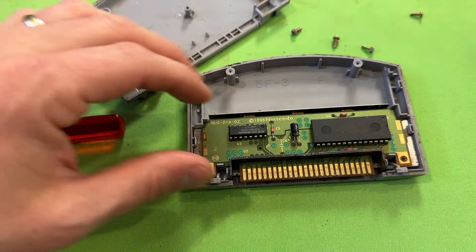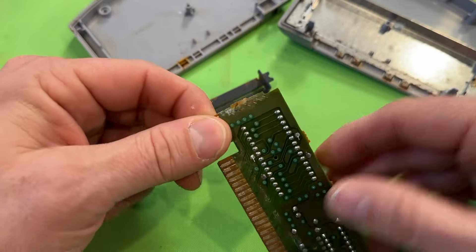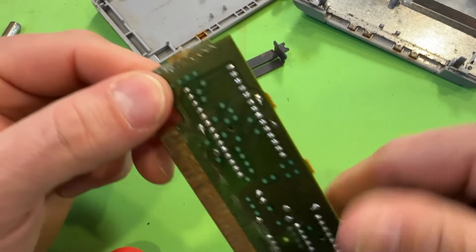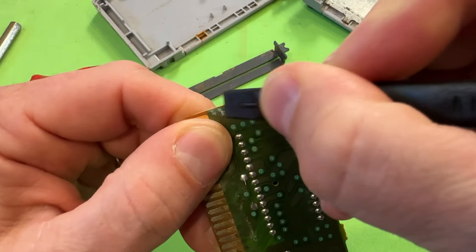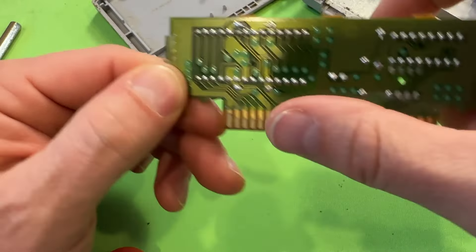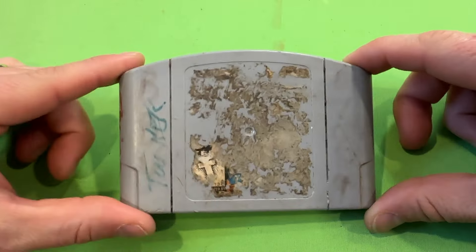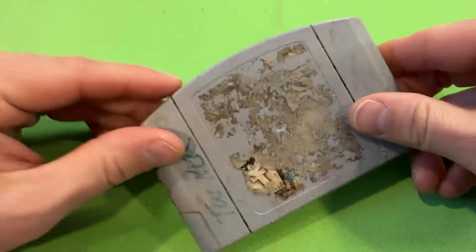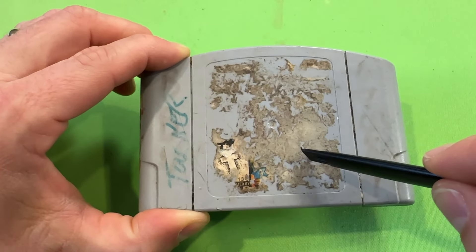Actually, surprisingly good — things are pretty clean inside. This little section right here is in pretty gross shape, but I don't think that should affect the actual board too much. I think we're going to get away with just cleaning this up a little bit and giving the pins a good scrub. The game cart itself is going to need a lot of work to get cleaned up and that's where we're going to focus the bulk of our attention.